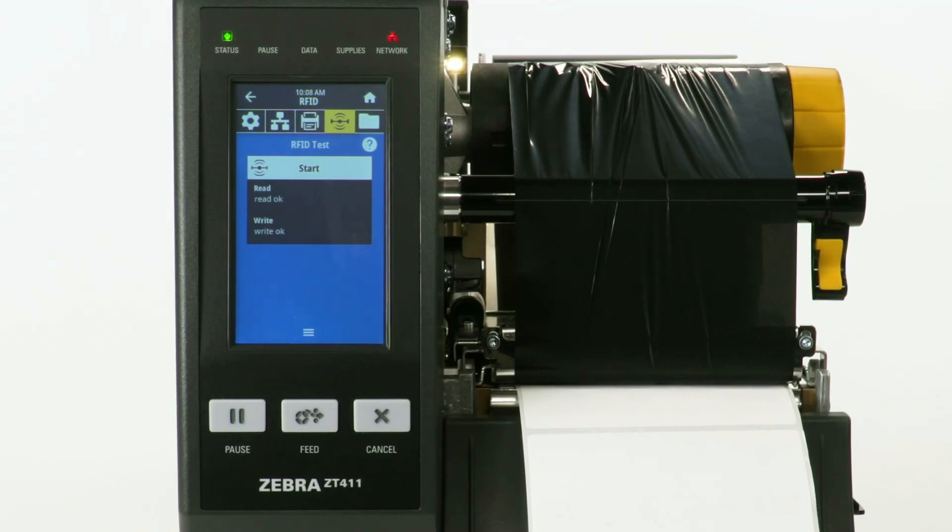If you change to a different label, calibrate the media and then perform another RFID calibration.